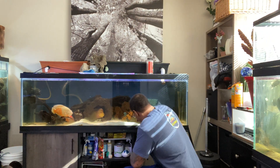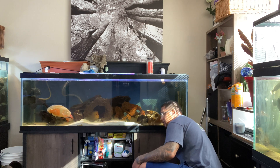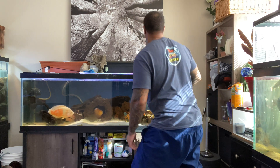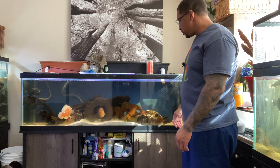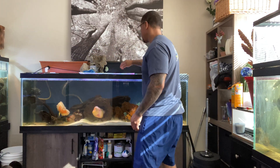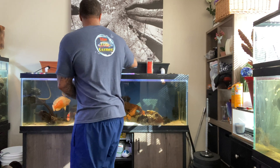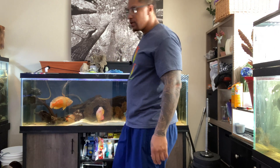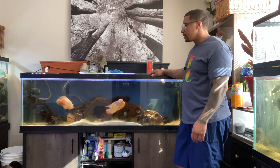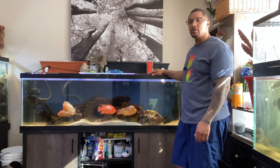I'll unplug the canister filter and my circulation pumps. I haven't cleaned my canister filter in maybe a month, but this is really necessary - easy cleaning. Obviously when you do a water change it's much faster, but when it comes to cleaning those canister filters and doing the rescape, it'll take some time, so this video is going to take a little time.